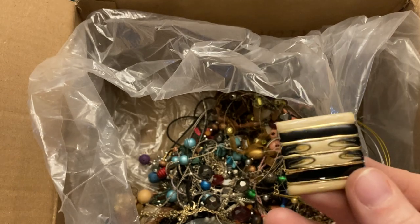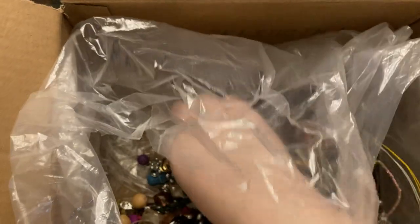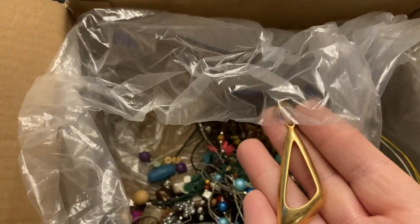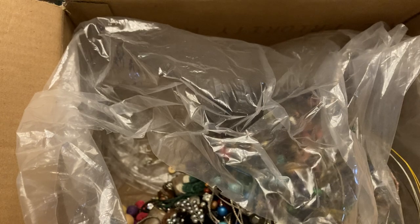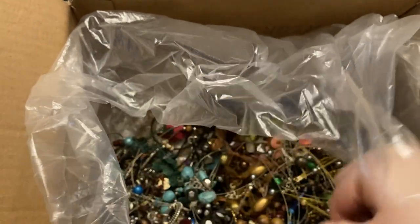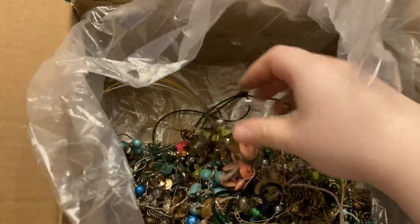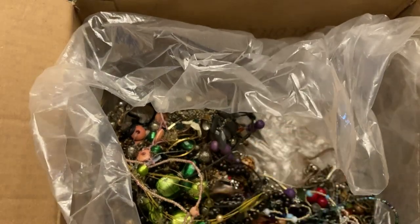Earring. Another earring. Lots of beads in the bottom and charms.